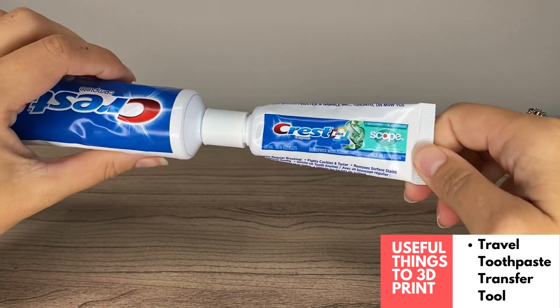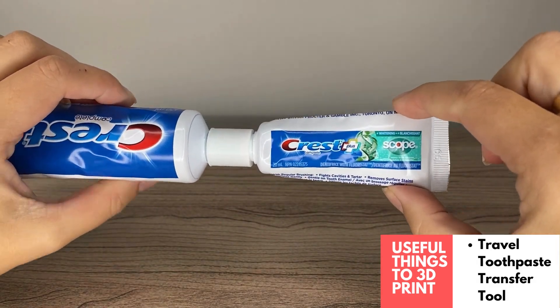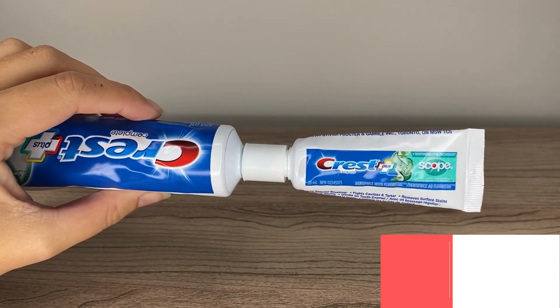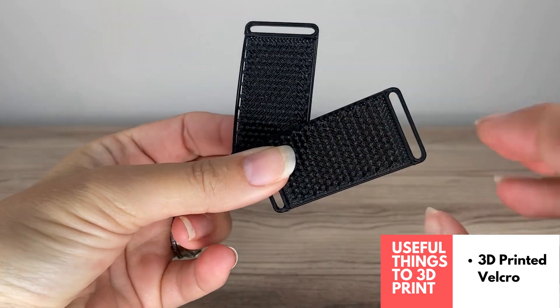You're saving the environment by reducing plastic waste. Love this — really super useful, easy print.